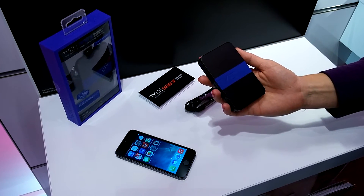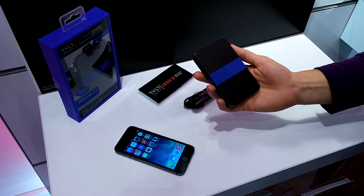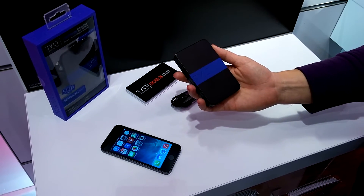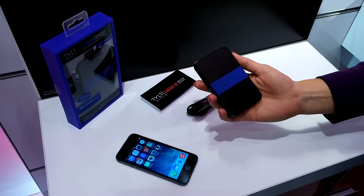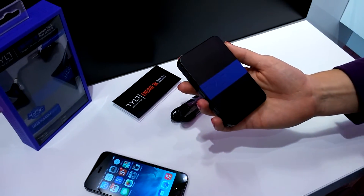Hey guys, this is Dez and I'm here with Genevieve from our accessories team for our T-Mobile featured accessory of the week. Now we've moved off of sound this week and it looks like we're into charging. Yeah, so one of our emerging categories is portable charging.